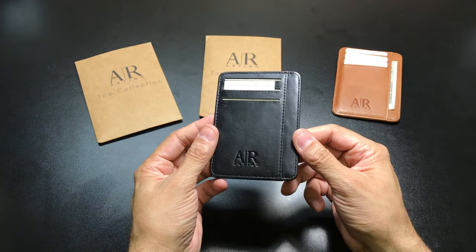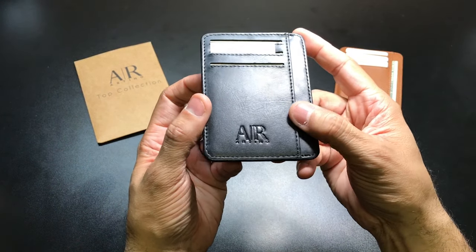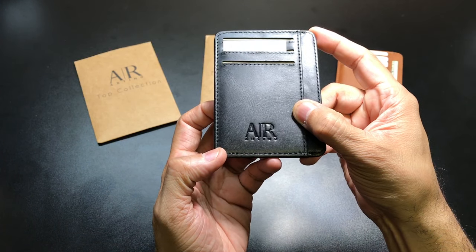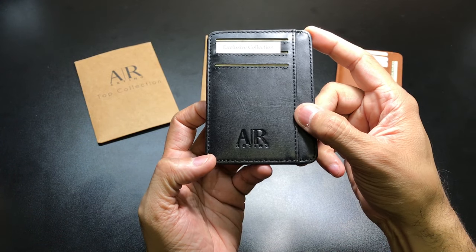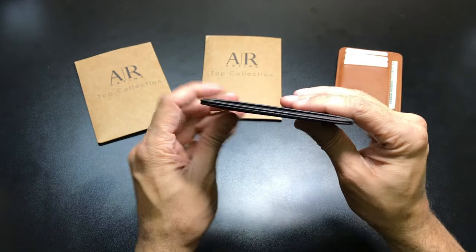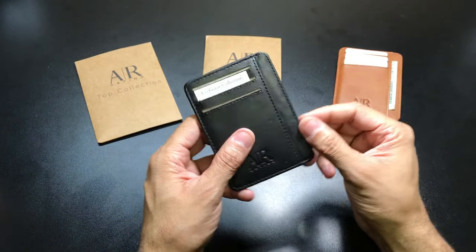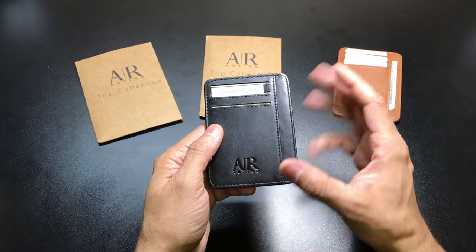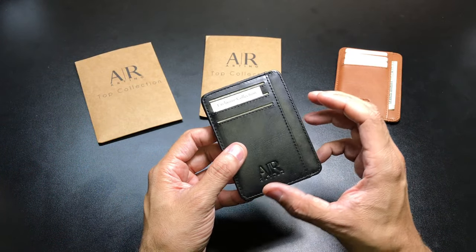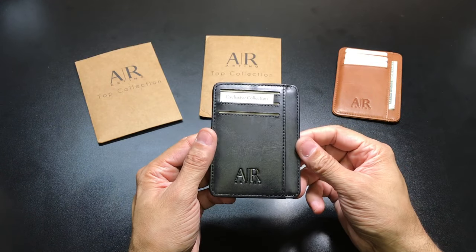And here is the wallet itself. As you guys can see, you do have a little bit of branding right here — the 'AR' for Artino Collection. It is a minimalist front pocket wallet. One of the first things I noticed is that this is a little bit bigger than what I would expect a minimalist wallet to be.